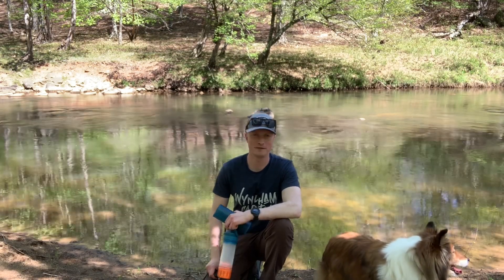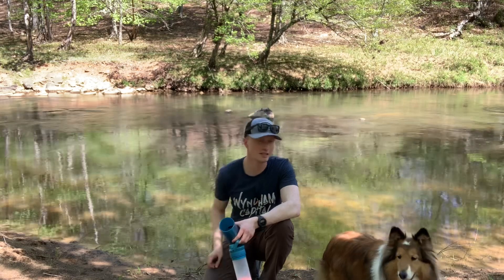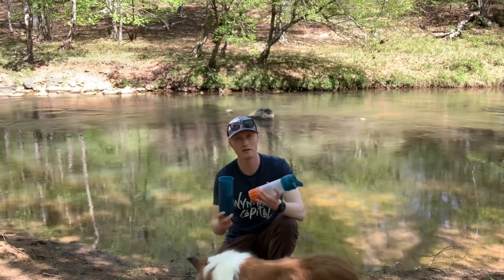Hello friends, Coast Chris here. Thanks for stopping by the channel. I hope you're having a great day. It's a beautiful spring day. I'm here with my Sheltie on the banks of the Eno River. And I wanted to do a follow-up video to our unboxing of the Grail Press.